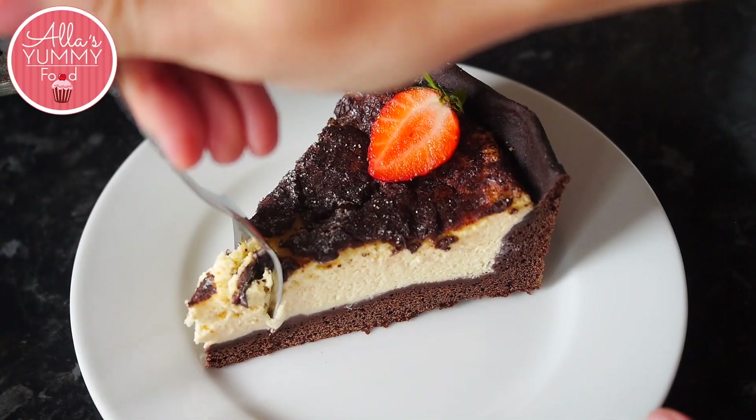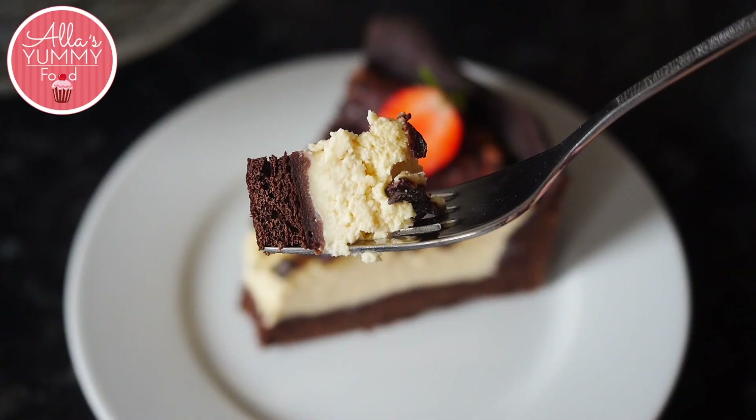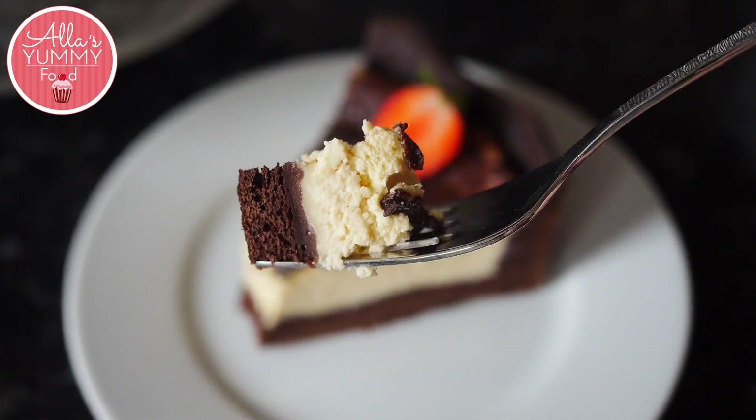If you are a chocolate fan, you will love this cake. The base is very soft and doughy, and then you have that custardy creamy filling inside. It's really, really, really delicious.